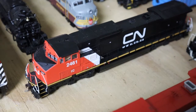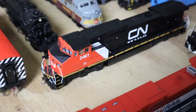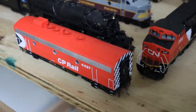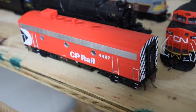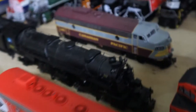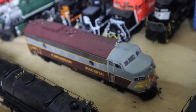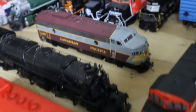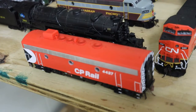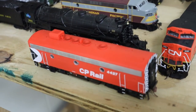I also went ahead and put a DCC decoder into this Atlas C40-8W, so that's good to go. And I put one into this Rapido F7B unit. I've got the A unit back here — this is the 1401, which is the Royal Canadian Pacific one. But I'm going to use this B unit to have sort of a transition era from the late 60s, early 70s, which I think will look cool.